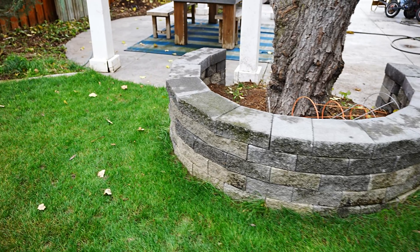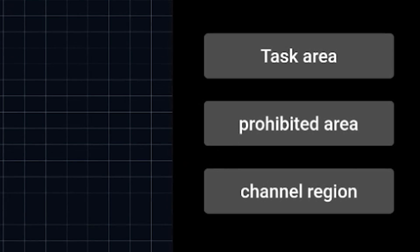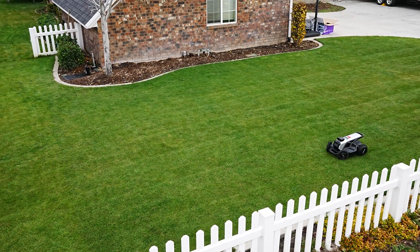As far as the application functionalities go, you can set up no-go zones, change the height of cut, set up multi-zone capabilities and channel regions, along with a few additional options. We're going to let this robot be autonomous and get into the cutting.